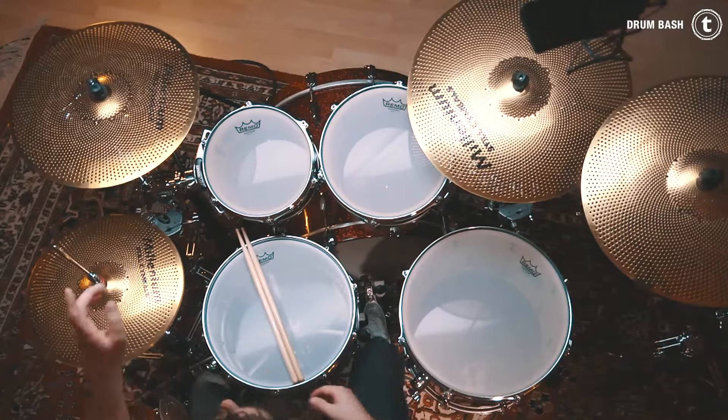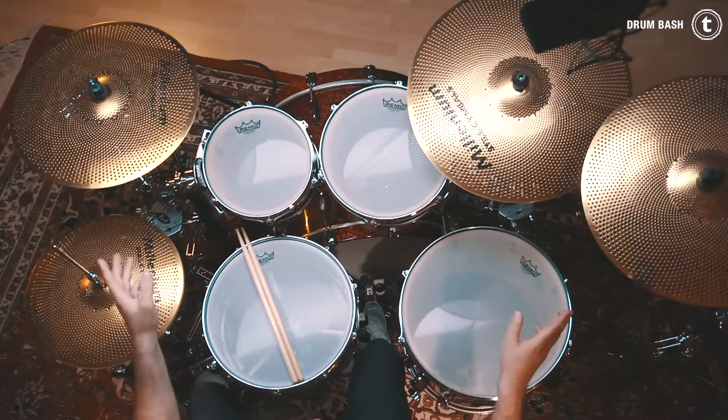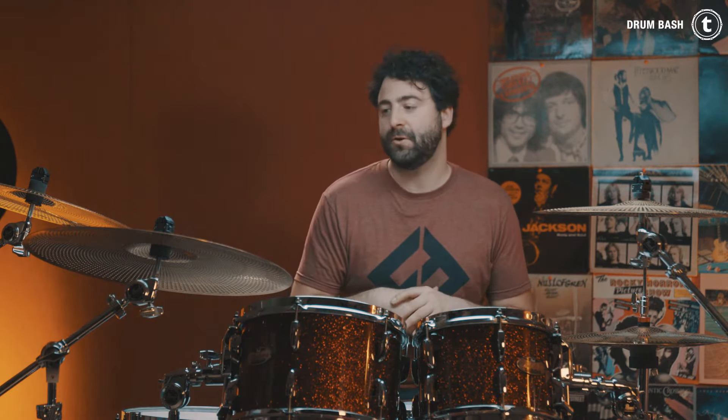These are the Still cymbals from Millennium. We have a 14-inch hi-hat, 16-inch crash, 18-inch crash, and a 20-inch ride — the same sizes as the Sabian Quiet Tone cymbal pack. For my taste, the hi-hat cymbals have too many high frequencies and it hurt my left ear, which was really not cool. The crash cymbals are about the same volume, and the ride cymbal is a little bit quieter than the Sabian ride, which I like.